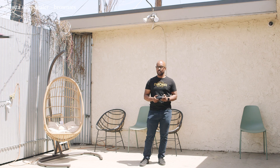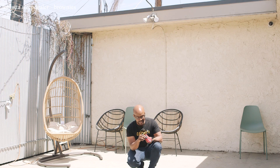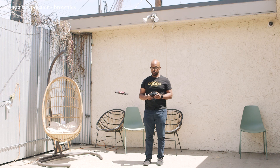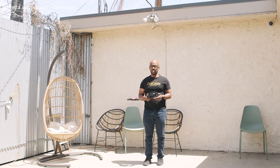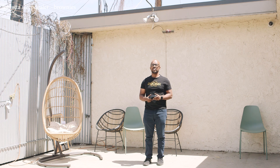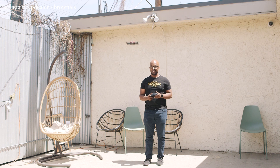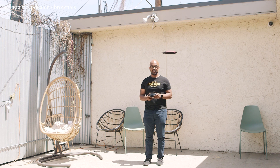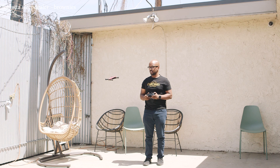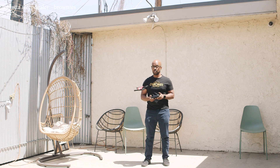I absolutely love this drone for how well it flies. It's hard to talk and fly at the same time — I'm not even going to lie. As you can see, it's pretty stable. I let go of the controller and it holds. I can switch the trim to make it a little more stable, but I don't mind correcting. Pretty solid little drone — you can do all kinds of fun stuff with it. It does flips! Who doesn't like flips? You can go either way. Yeah, it's pretty fun.